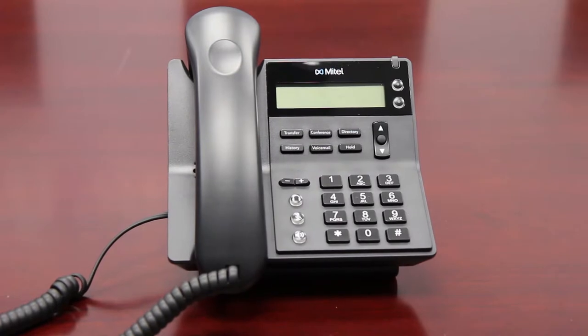This is the Mitel 420 IP phone. This model is identical to the ShoreTel 420, but has been rebranded after Mitel bought ShoreTel in 2017.